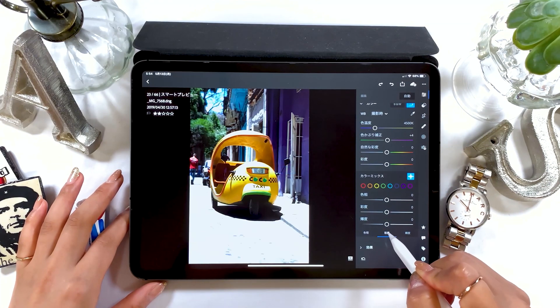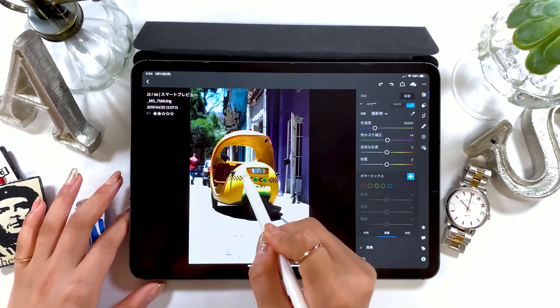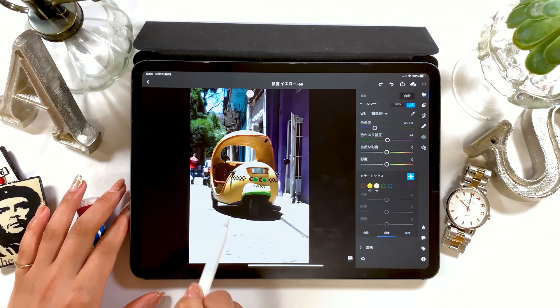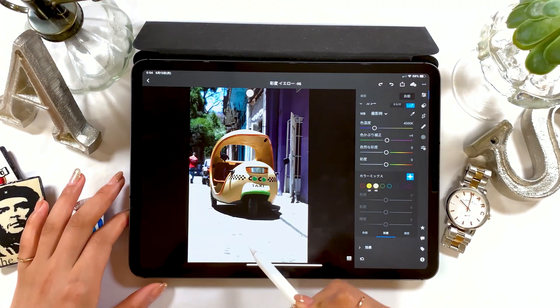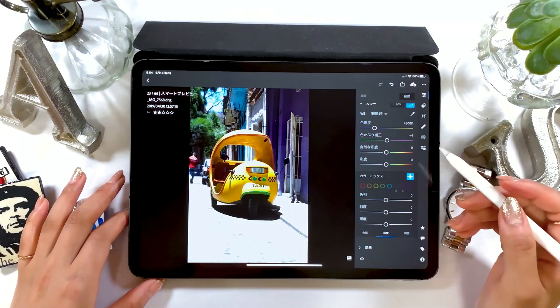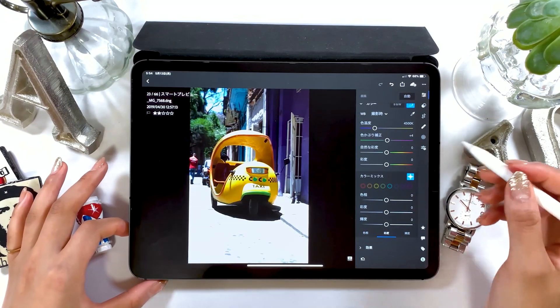Right now the hue tab is selected, but when you grab the cross mark with the size tab selected, touch and slide the screen, you can see the change in size. What's good about this method is that you can change the color on a specific spot more accurately. I use this often — so when you want to make slight alterations, use the cross mark.